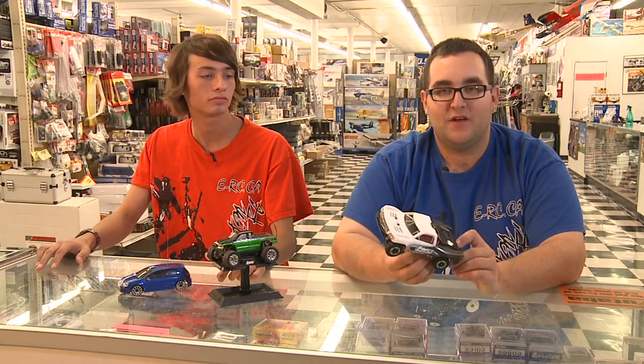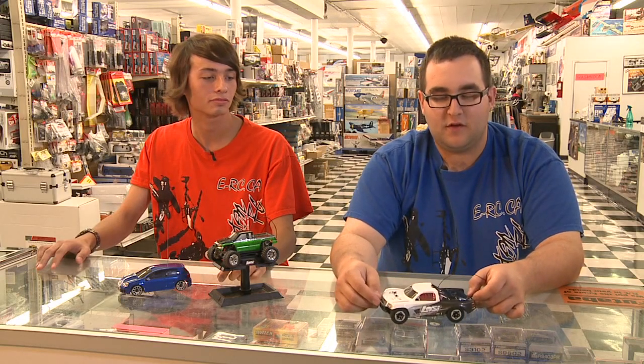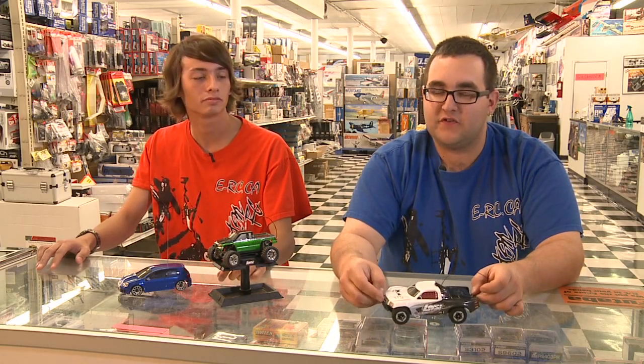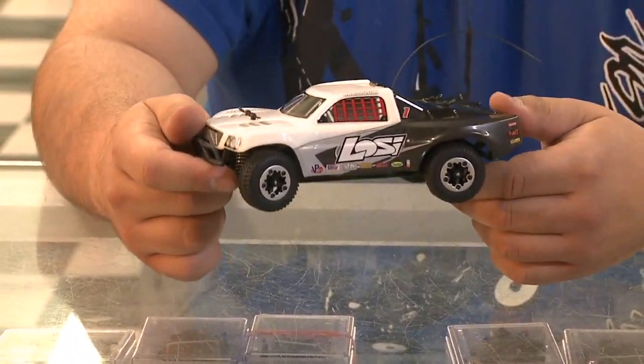As you guys can see, size shouldn't really limit the amount of fun you have for inside or outside. You can always use a micro truck to play with — they have four-wheel drive ones like these short course trucks here. They come out of the box with a battery charger for just over a hundred dollars, whether you're inside or outside.